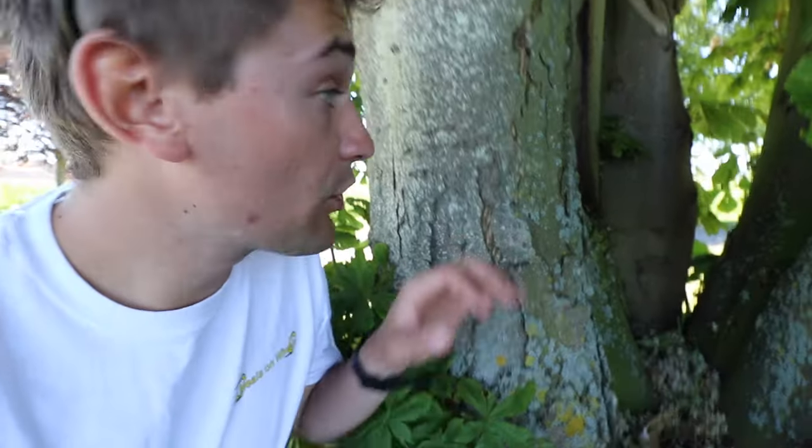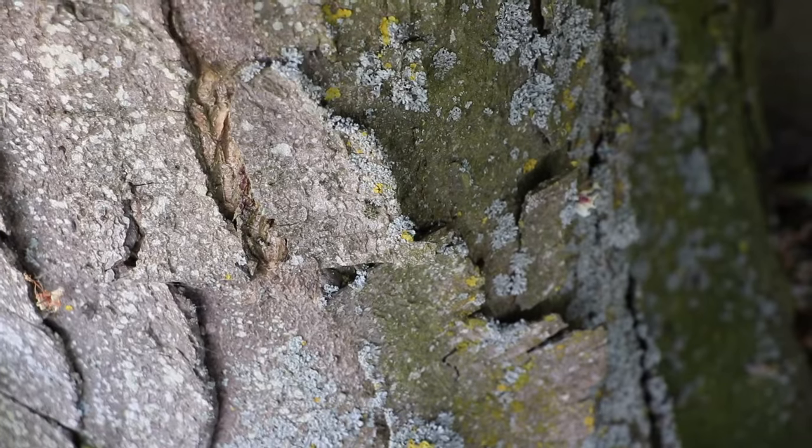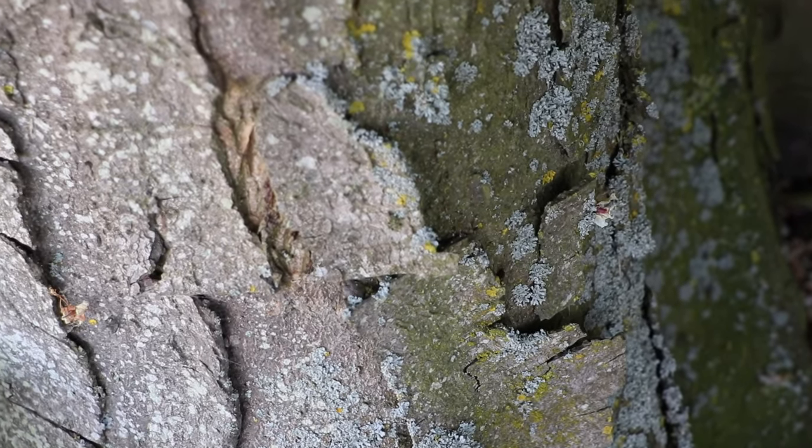In younger trees the bark is often quite smooth, but as horse chestnuts get older they start to develop these plates and there's cracking, and it's really quite distinctive.